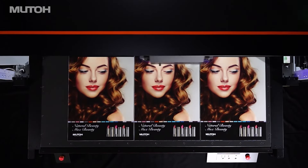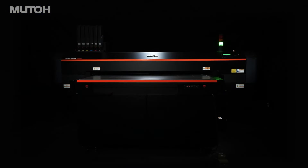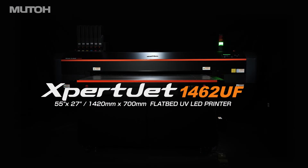The 55 by 27 inch table unit creates unparalleled media adaptability to meet diverse user needs. LUTO ExpertJet 1462UF.